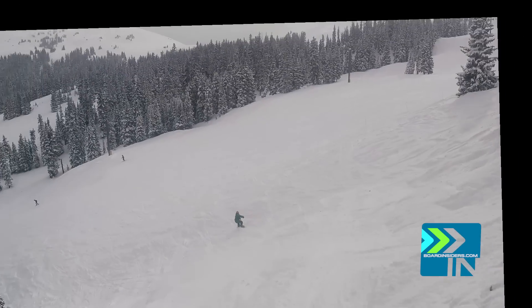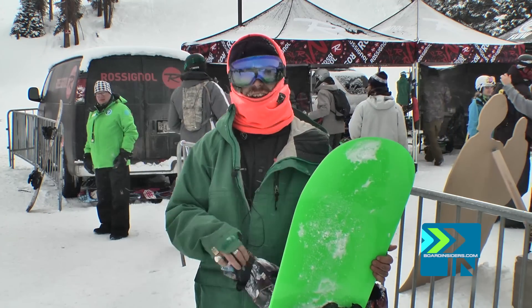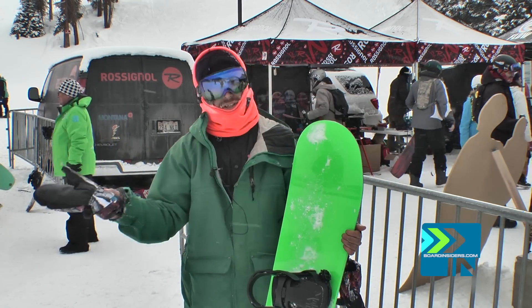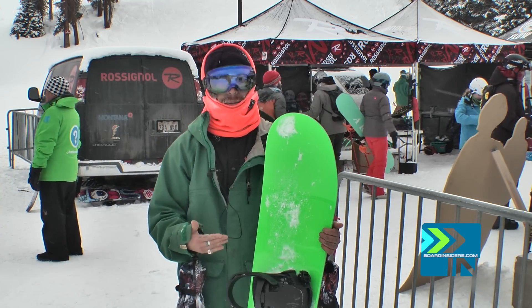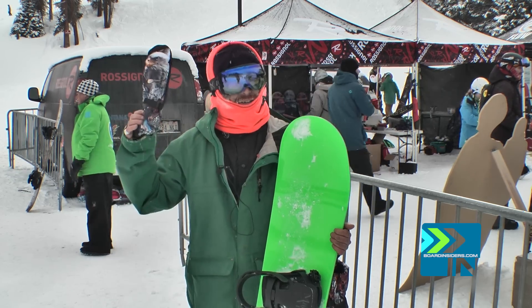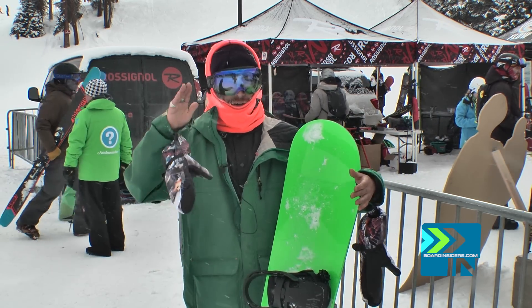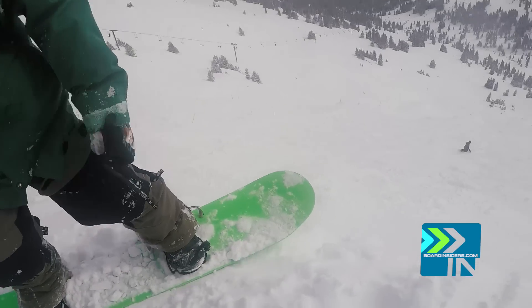This is a 147. In powder, I typically like to have at least a 155, but this thing did great. I took it in the park — did amazing. Still a little sketchy in the park because it is all setback, so you got to be aware of that, but it's still very easy to ride. I took it through choppy chunderness. This board is really torsionally stiff, so when you're railing out of a really choppy cliff or something, it's going to hold that edge and really handles that chatter really well.